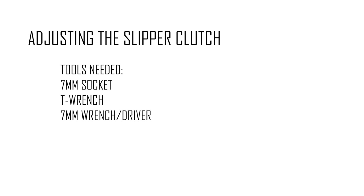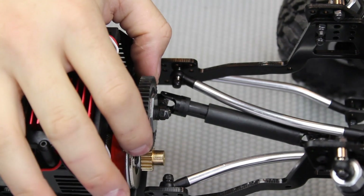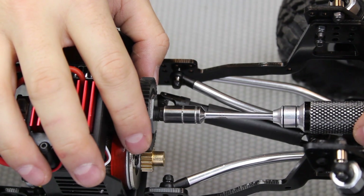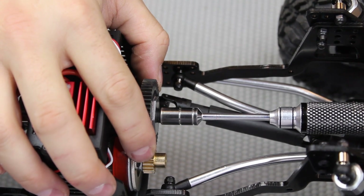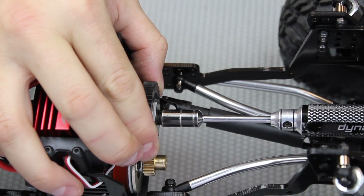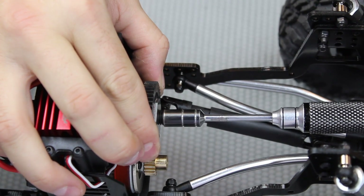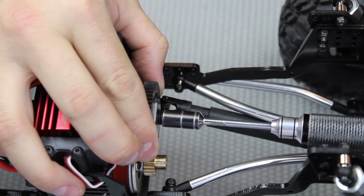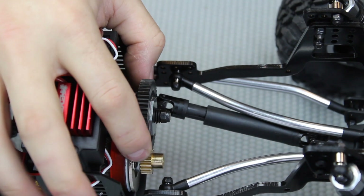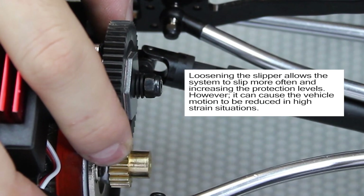For adjusting the slipper clutch, you're going to need a seven millimeter socket, T wrench, and/or an open end wrench. Once you have the slipper clutch installed, you can adjust the nut on the end of the shaft to tighten or loosen it. If you rotate the nut counterclockwise, it's going to loosen and the washers are going to begin to create gaps between them, thus decreasing the pressure on the plate.